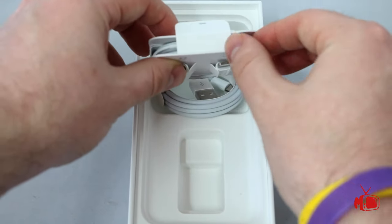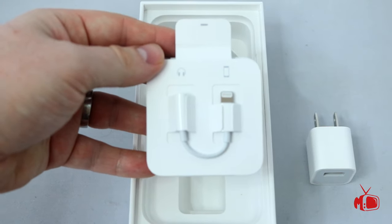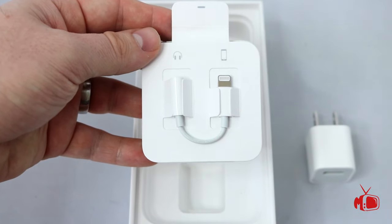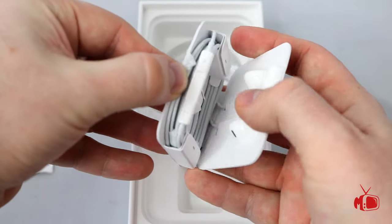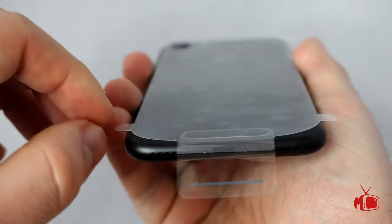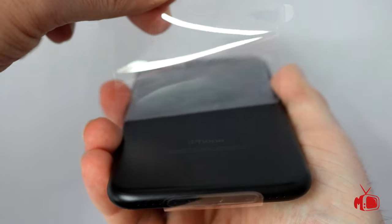The big change is this new adapter. Like I said, everything's going through the charge port now. For those of you wondering how you will still use your headphones — that's how: you plug this into the charge port and then your headphones into the other end. The headphones that come with the phone have the lightning port on the end as well. Now it's time for my favorite part — the peeling of the plastic.